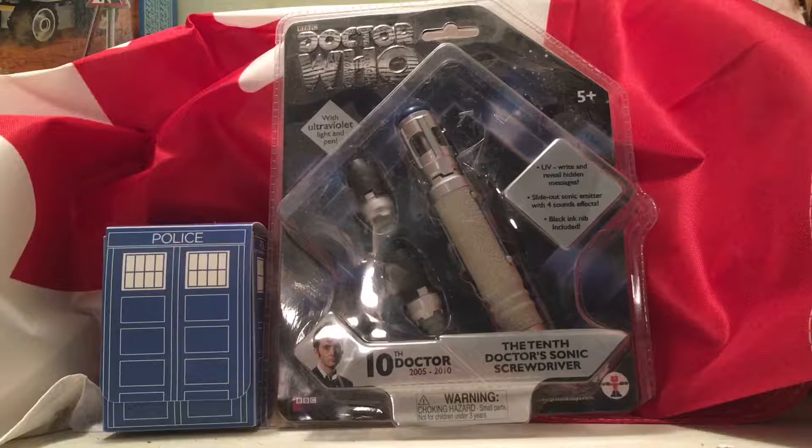Hey everybody, it is the Doggo Lover here, back for another video. And today we will be going over the Doctor Who Sonic Screwdriver. Now I have had this for quite a bit, it's already been opened, but I repackaged it so then you can see what it looks like.